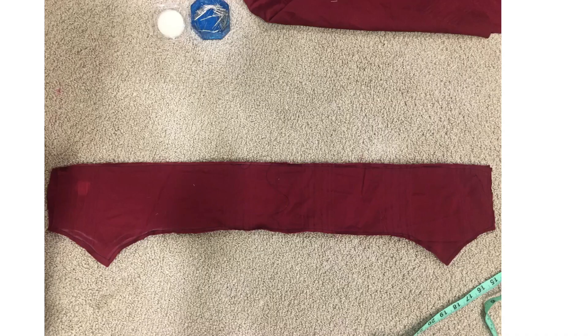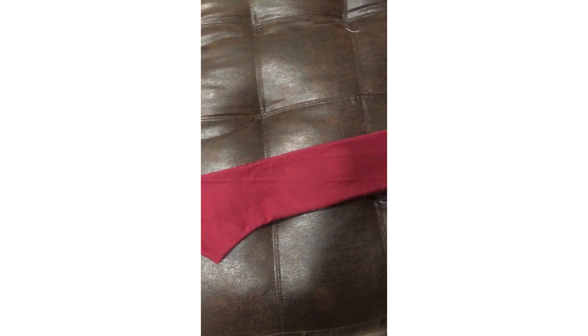While I was waiting I was able to start on the belt. I didn't use a pattern for this — I just used my waist measurement and added little points on both sides to lay on the front. I doubled up the fabric and sewed the two belt pieces together, then flipped them right sides out and ironed it. I also added a little top stitch so it would lay nice and flat.